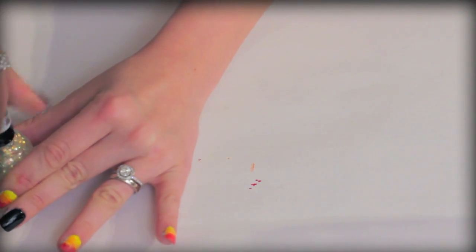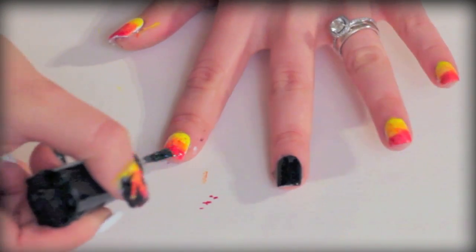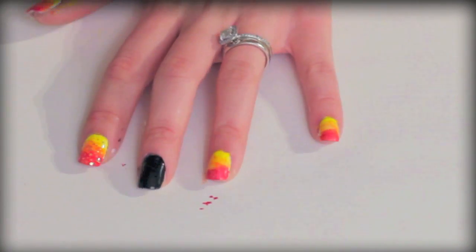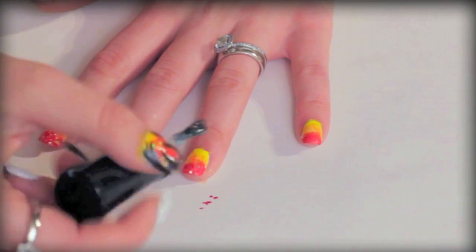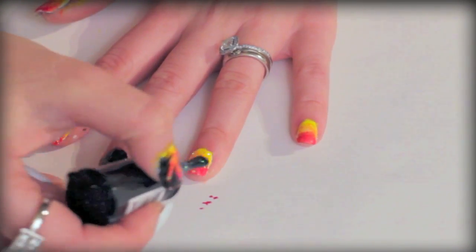Now apply your sparkly glitter nail polish. I would suggest using a nail polish that is see-through — don't use something really chunky or really opaque glitter because it's going to kind of ruin your design. This is going to make your fire sparkle.